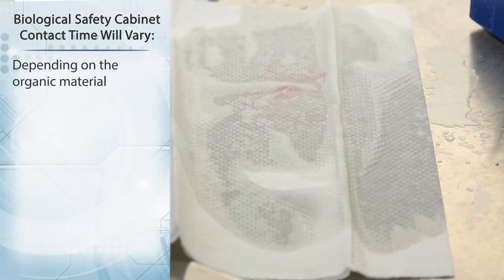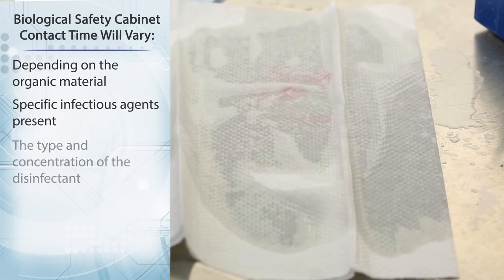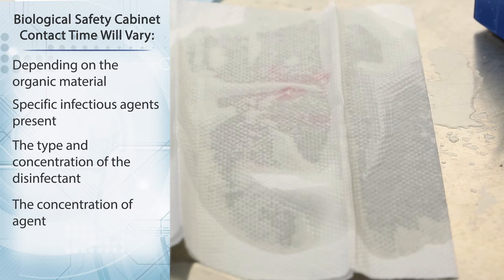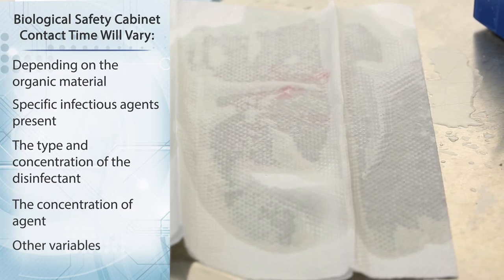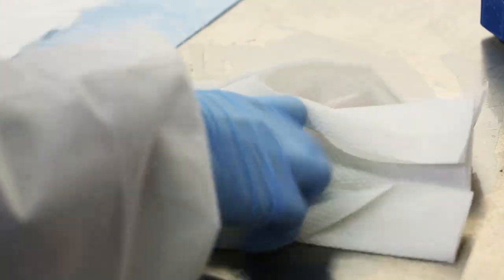Contact time will vary depending on the organic material and specific infectious agents present, the type and concentration of the disinfectant, the concentration of agent, and other variables. Discard the paper towels in the biohazardous waste container.